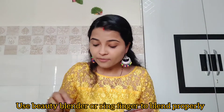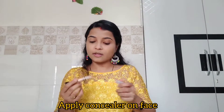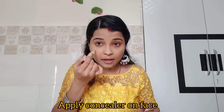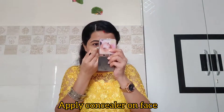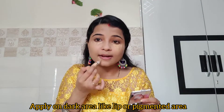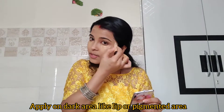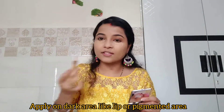Now I will put concealer on my face. Always apply concealer from the bottom, because dark circles appear below the eye. Apply it in a triangle shape. I don't like heavy contouring, so I prefer to keep it looking even and natural.